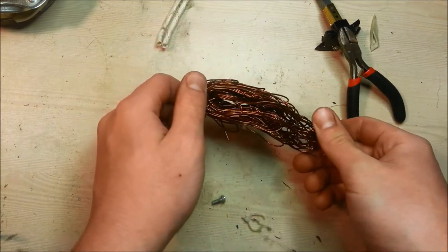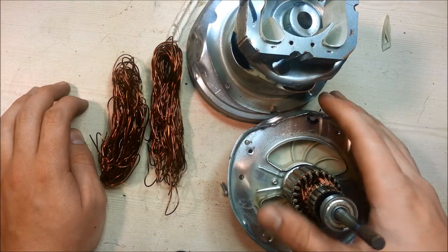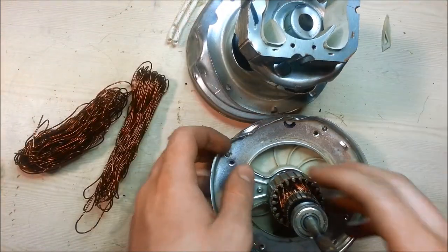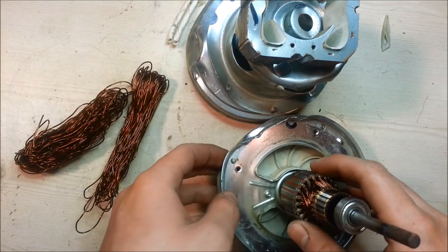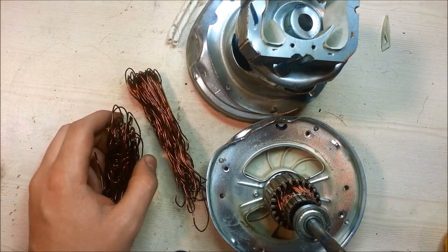That was just one side and I have another side to go. So that's what you get out of a vacuum cleaner — you get a little bit of copper, you get a lot of steel, and a little bit of some other miscellaneous copper. So that's how to scrap a little electric motor. Thanks for watching — subscribe and like.